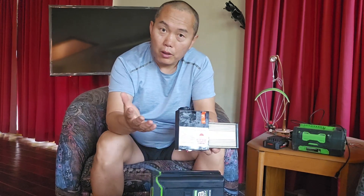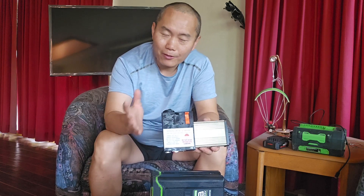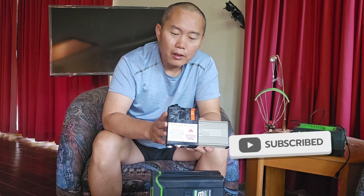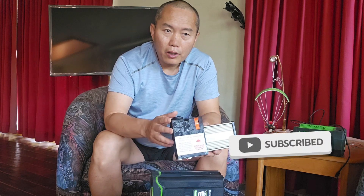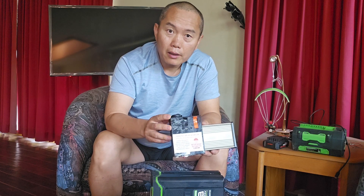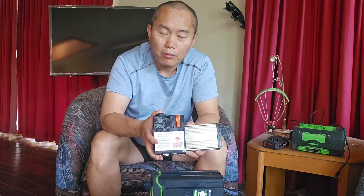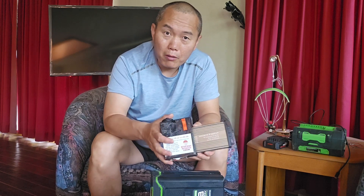For example, a small trolling motor — not a big one, but a small trolling motor — will work because this has a 30-amp outlet. At 12 volts and 30 amps, you can get 360 watts, so a 360-watt trolling motor will definitely work.